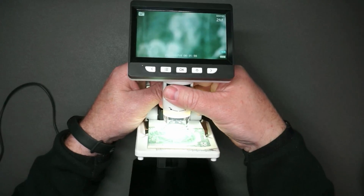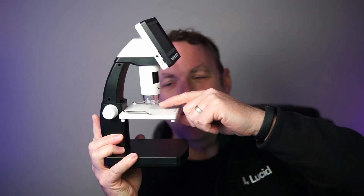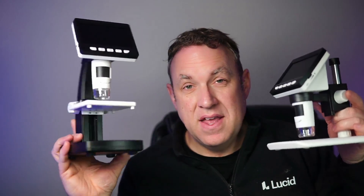The nice thing about this one is it does have a plate. If you want to put slides on it, you can secure the slides with these. This does not get quite as close to the plate as the other microscope, so you can't zoom in quite as much. But other than that, these are the same.